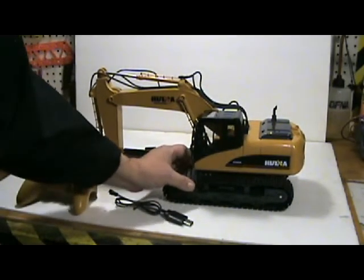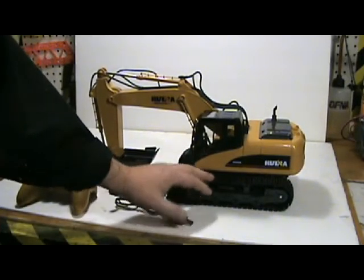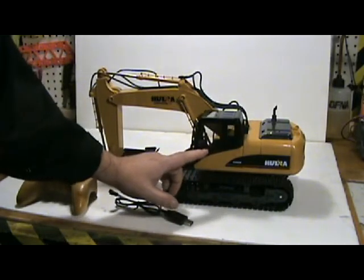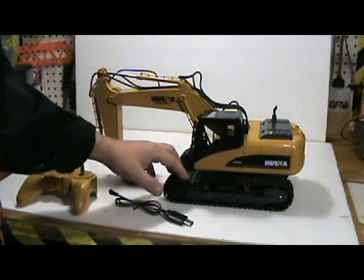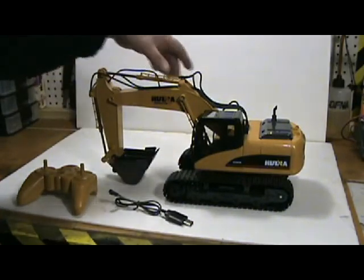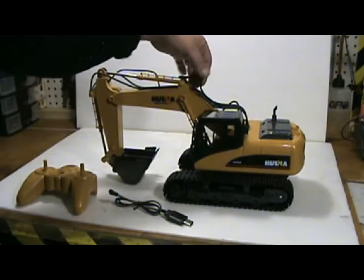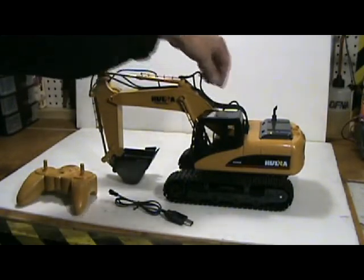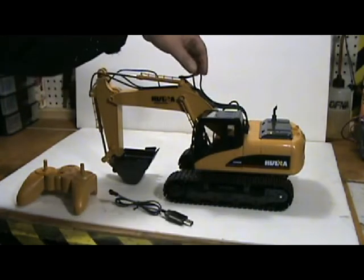It has rubber tracks — not plastic, actual rubber tracks. It has a full interior with all the controls, seat, console, and everything. The hoses and cylinders are fake, but they're not hard plastic either — the hoses are kind of rubber so they're not going to break off that easily.